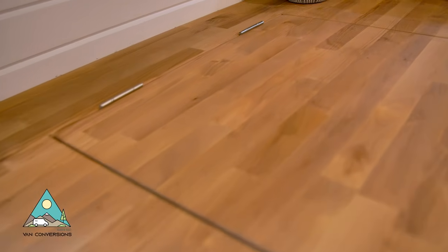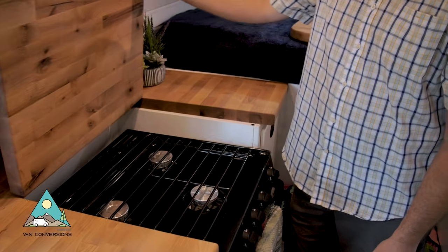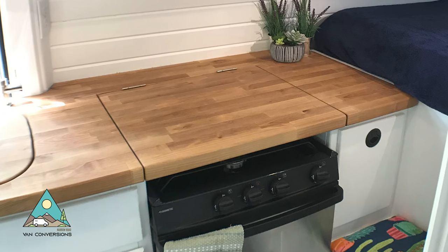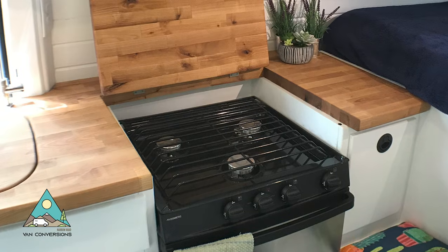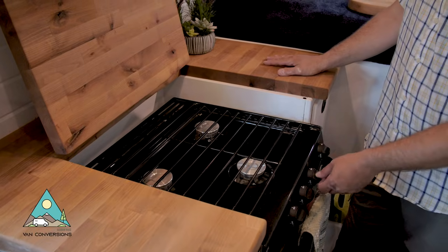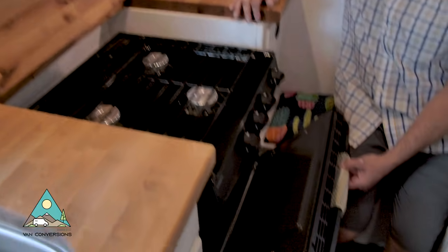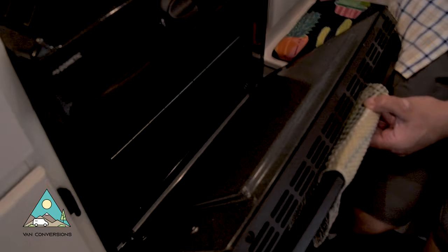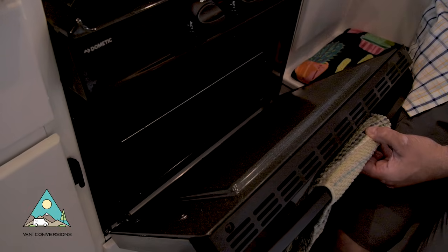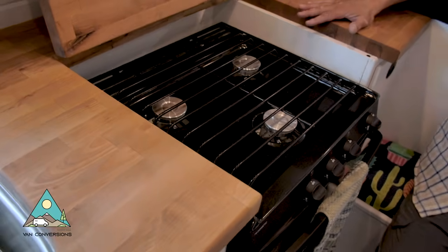Moving backwards, we've got the cooktop with a flip-up countertop to expose it — again, nice additional counter space when you're not using the cooktop. We've got a three-burner propane stove with an oven below. There's no microwave in this, so it's a nice option for keeping your food warm and doing some baking.